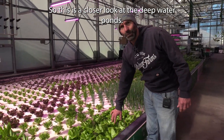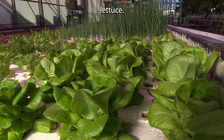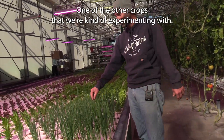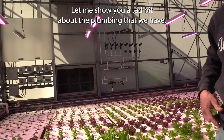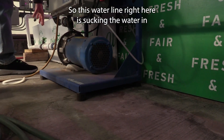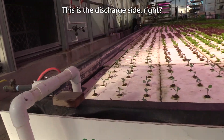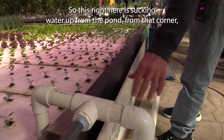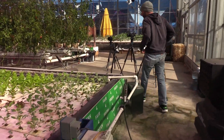Here's a closer look at the deep water ponds. You can see the styrofoam rafts that we're growing on — this is a butterhead lettuce, and this is actually green onions that we're growing, one of the crops we're experimenting with and they do really well. Let me show you a bit about the plumbing. We start with just a standard pool pump. This water line right here is sucking the water in, going through the pump, and then going out the discharge side — sucking water up from that corner of the pond, through the pump, out the discharge side.